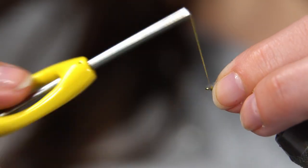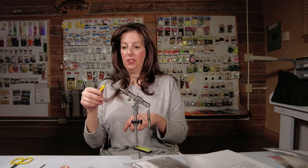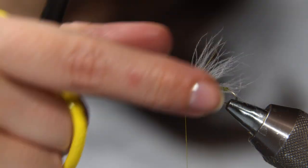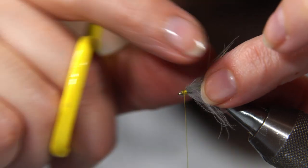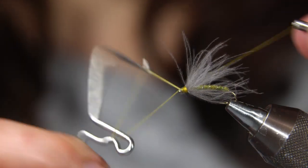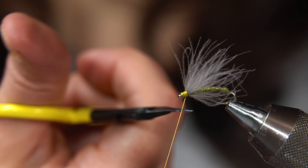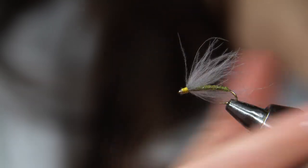I love how simple this fly is. I just broke the thread — so after you've snipped your thread off, simply tie it in again. Trim off your tag ends, snip off any extra thread, and you can whip finish it off. I like to put several knots in my fly. Beautiful — this is such a beautiful, simple, classy fly. Little drop of head cement. The fibers are falling back beautifully. Caddis soft hackle.